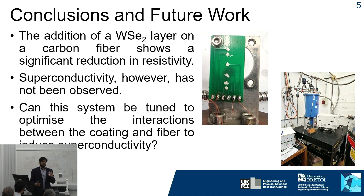In conclusion, this layer of tungsten diselenide on top of the carbon fiber has been shown to significantly reduce resistivity. However, we've not yet seen any signs of superconductivity. Moving forward, we'd like to see if this system can be tuned to potentially induce superconductivity at room temperature or even at a slightly lower temperature.